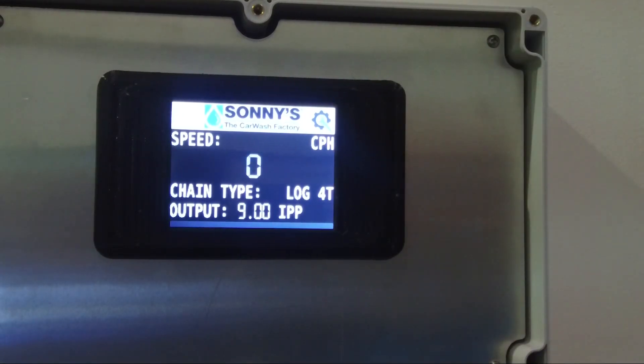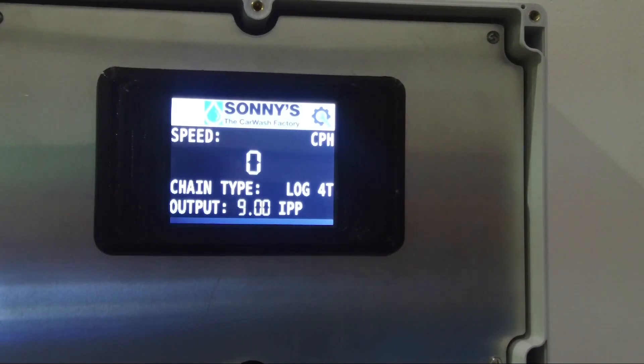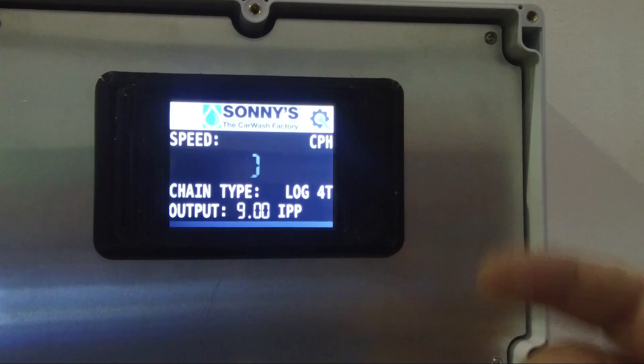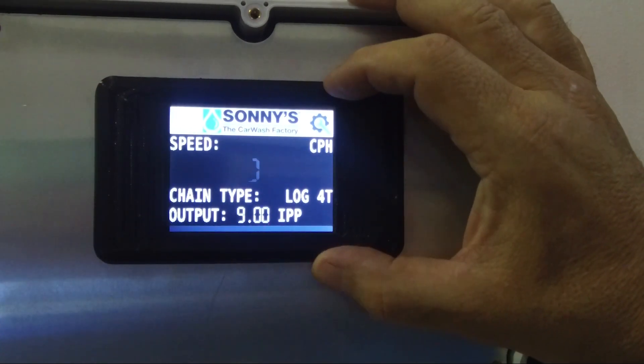Once we power up our output control box and we've connected our cable to our controller for our pulse input, and we've connected the other cable that's supplied with it all the way to the proc switch on the HECO gearbox, we're ready to set up our programming and parameters based on chain and controller type.